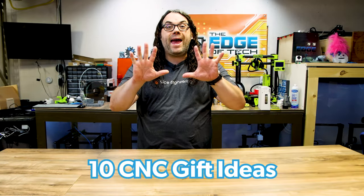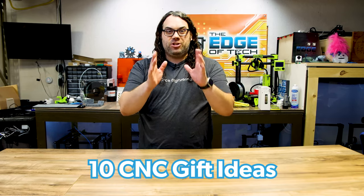Do you have a CNC machine or know somebody who does? Here are 10 great gift ideas just for that person. My name is Jim and this is the Edge of Tech.